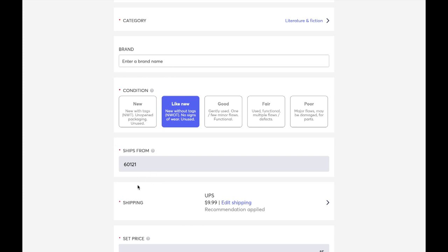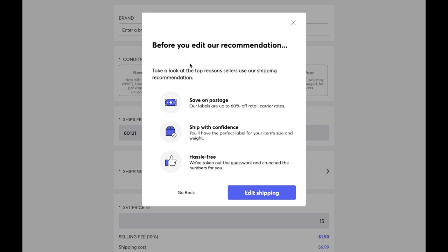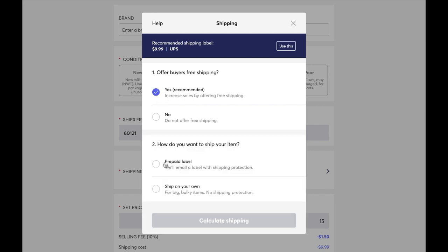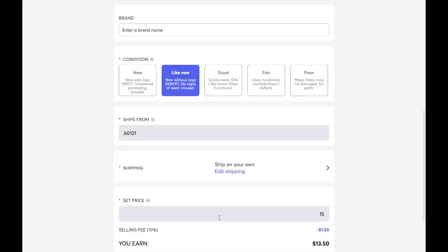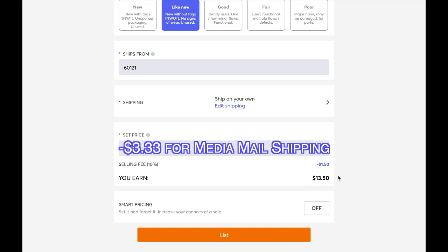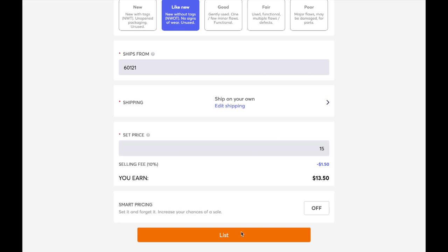Make sure you enter your zip code here, and now we want to go into shipping. I already know this book weighs over one pound, so the recommended shipping is $10. To ship a book for $10 is ridiculous, so we're going to come in here and edit shipping. We're going to offer free shipping, and Mercari is going to ask if you want to purchase one of their prepaid labels or ship on your own. I'm going to ship on my own. Hit save, then set my price. This will tell me my profits — you want to subtract $3.33 from this number to get your actual net profit, which would be about $10 for me. Then most importantly, go ahead and hit List.